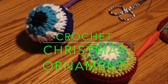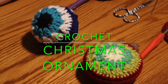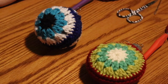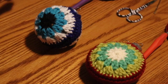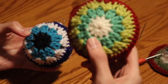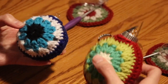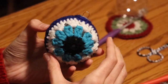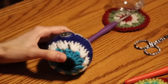Hey everybody, welcome back to our channel. We're doing something a little bit different today for Vlogmas. I have been making crochet ornaments like crazy and I know some people were asking for the pattern, so that's what we're going to do today. I have two different variations of this pattern: a disc shape, which is actually my favorite, and a more spherical shape in the evil eye colors.